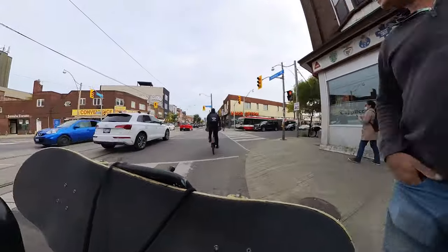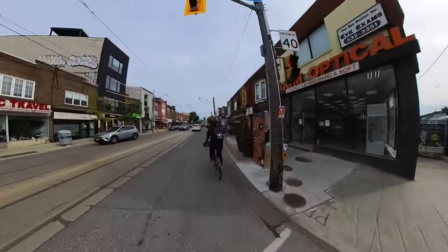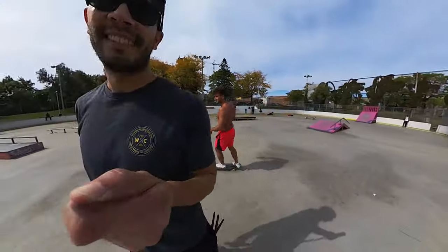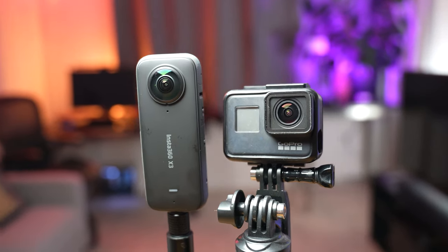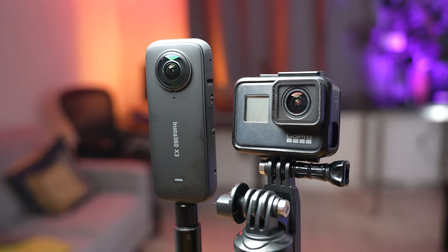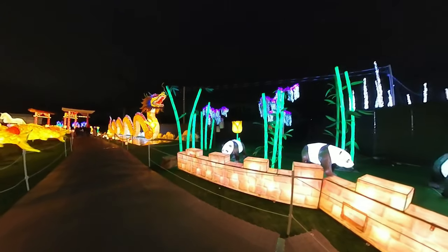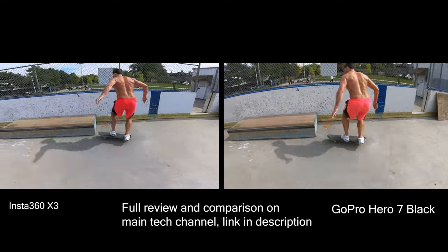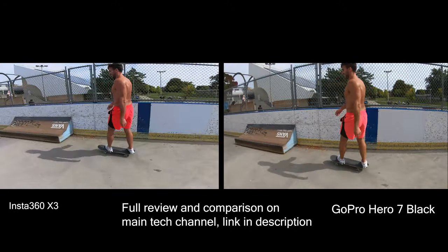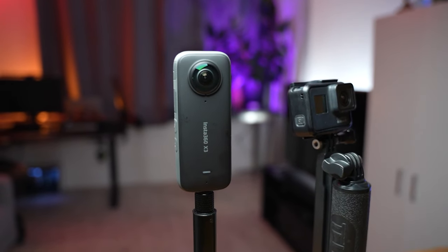To wrap up: the Insta360 X3 is a very fun camera that allows really creative shots. The menu and software are absolutely great on both desktop and mobile. The only real downside is the poor image quality compared to a standard action cam with a flattened 180-degree image. I'll hold my full recommendation for this type of camera until the technology catches up with something like the GoPro Hero 11 Black. Please give a like if this video helped and leave any questions in the comments.